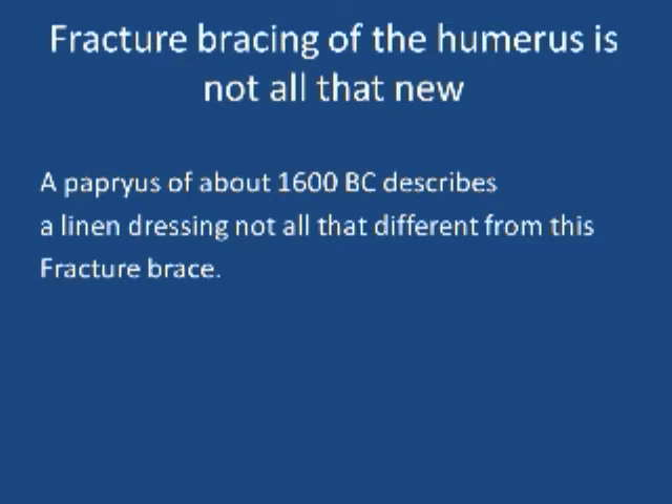Fracture bracing of the humerus is not all that new. There was a papyrus discovered from about 1600 B.C. that describes a linen dressing — not all that different from this humeral fracture brace.